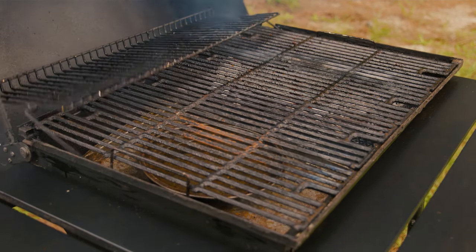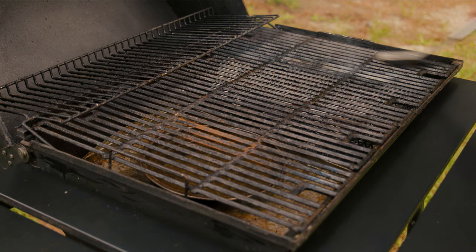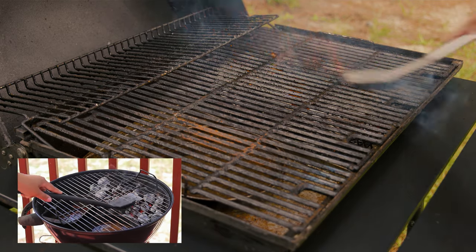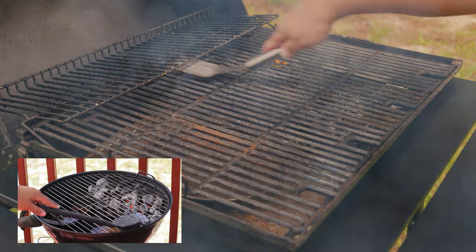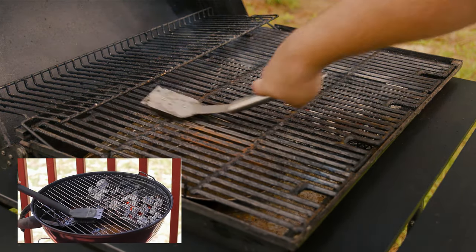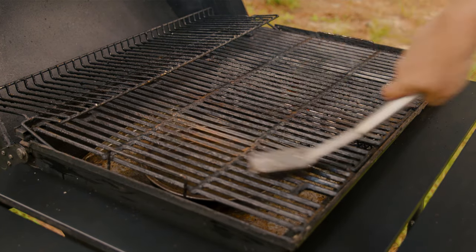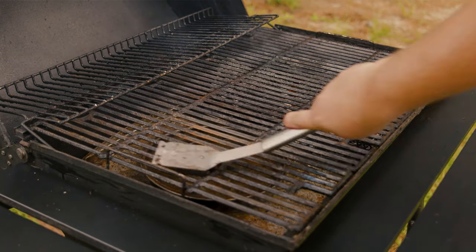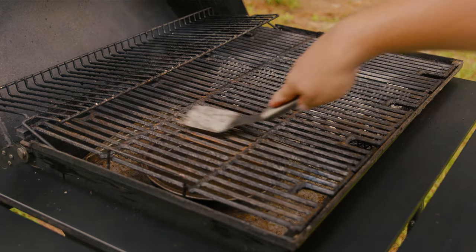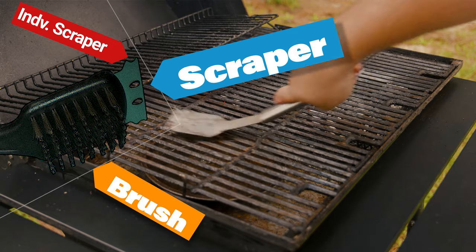Once the grill is hot, take your favorite grill cleaning brush — for hard stuck-on food we like to use the metal ones. Scrape every nook and cranny of the grates, and using some tongs make sure you flip the grates and get both sides. This technique can be used for all the grates on your grill as well as any parts on your gas grill. Just make sure you use caution — the last thing you want on a clear sunny day is an accident.